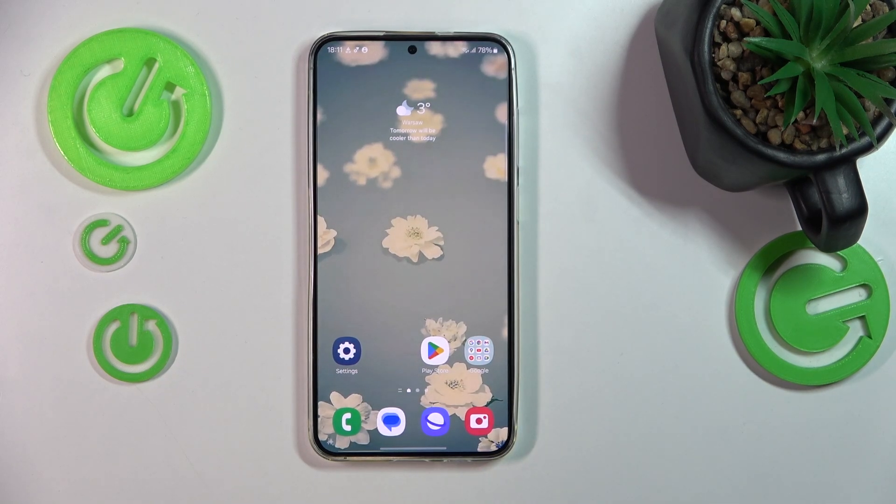This is Samsung Galaxy S24 Plus and today I'll show how you can fix the Wi-Fi connectivity issues on this device.